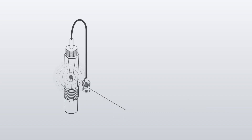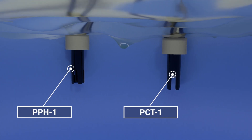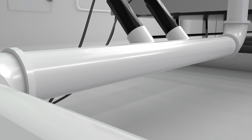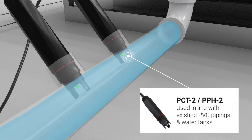We have a PPH and PCT one and two for users with different setups. Go for the PCT and PPH one if you're using a water tank. Otherwise, if you're looking for commercially rated ones with threaded three-quarter inch molded ends, choose the PCT and PPH two, which are designed to be used both in line with existing PVC pipings and in water tanks.